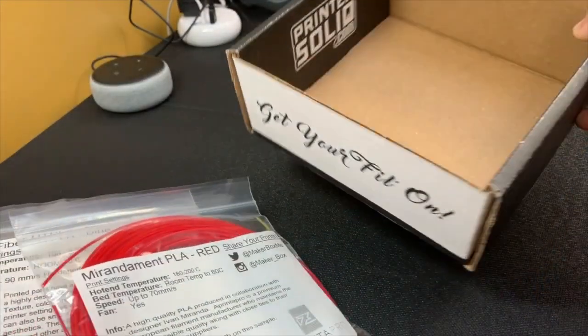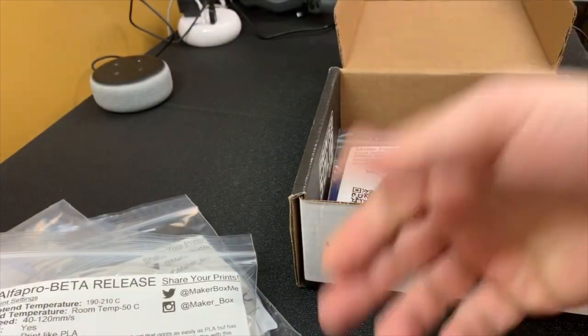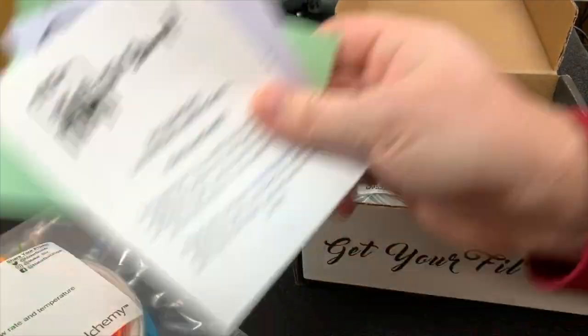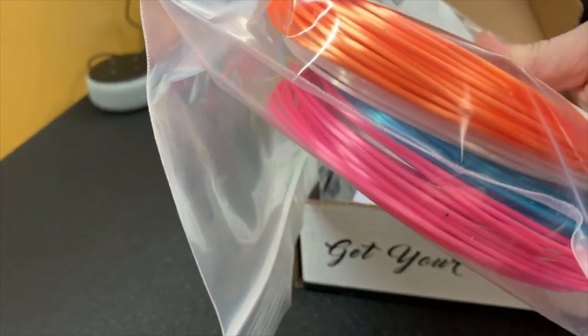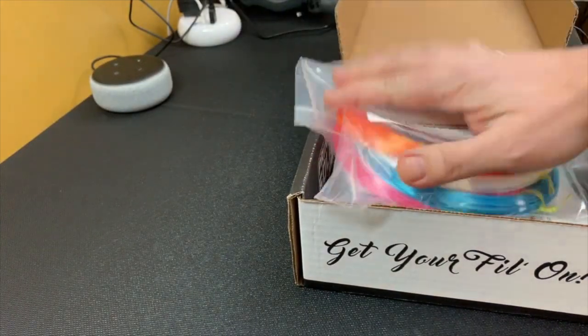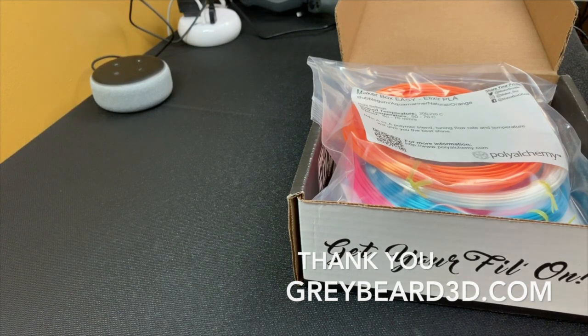And that's pretty much it — that's the box. Eight samples of filaments, some stickers, discounts on all of these filaments. The flyers look good. The new loyalty promotion program looks good — if you stay loyal for a certain amount of time, you will get bonus prizes, and I'm looking forward to seeing what those might be. This amount of Polyalchemy is actually very decent too. Check out those filaments if you're interested in them — I should have most of them on my website, greybeard3d.com. If you liked the video, please hit the subscribe button and the thumbs up button. Thank you so much.